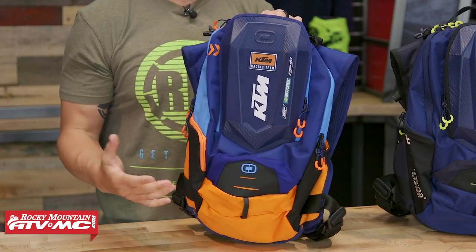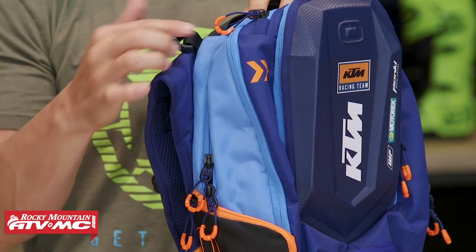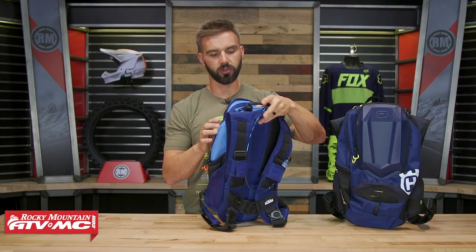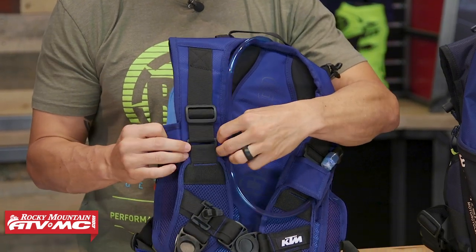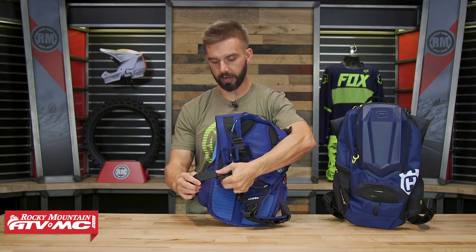Talking about construction first — I think it's one of the strong suits of this pack. It has great durability. The main construction is this 150-denier mini honeycomb ripstop material, so great durability there. Starting with the shoulder straps, you've got adjustability with the straps — you can see it right here underneath this Velcro. These are adjustable, and you're also going to have adjustability down here at the bottom.